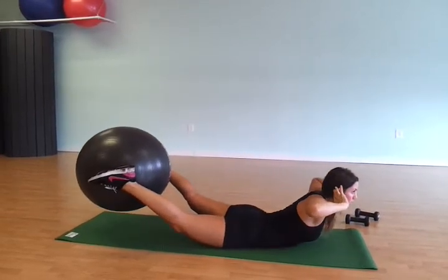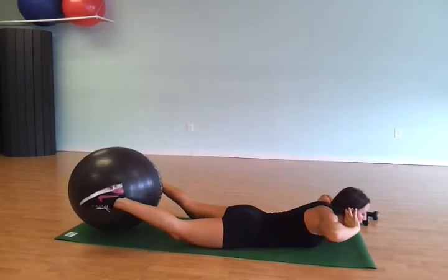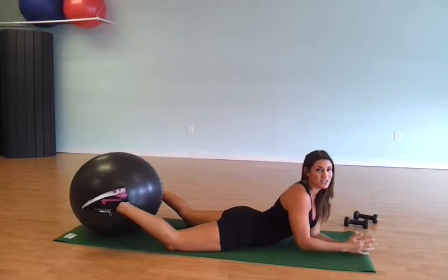One more time — all the way up as much as you can, hold, and come back down. That is a really intense move.